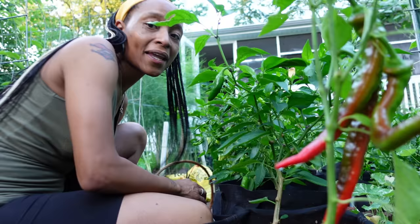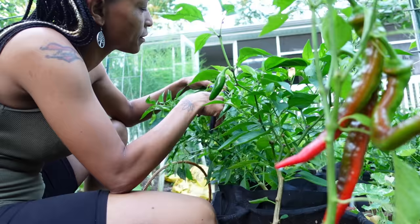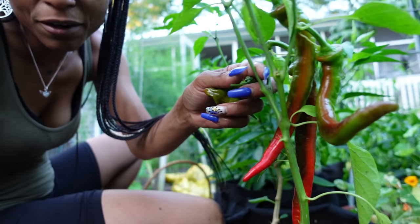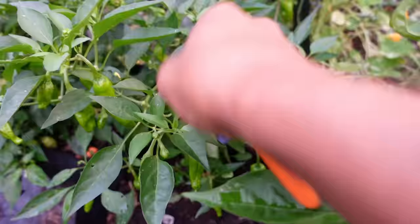Y'all know I love my shishito peppers. There's a bunch on here — I actually have some in the house already. So we'll be eating these soon. I'm going to go ahead and take the shishito peppers that are big enough. There is another plant that has them much more than this one. This one is still kind of small. Although this one is turning red — there's a few turning red, and they're still kind of small, but I'm going to take them in the house anyway. And this is a Jimmy Nardello that we transplanted out of the bed. They are ripening — the plant is looking much greener than it was in the bed. This is the other shishito pepper plant.